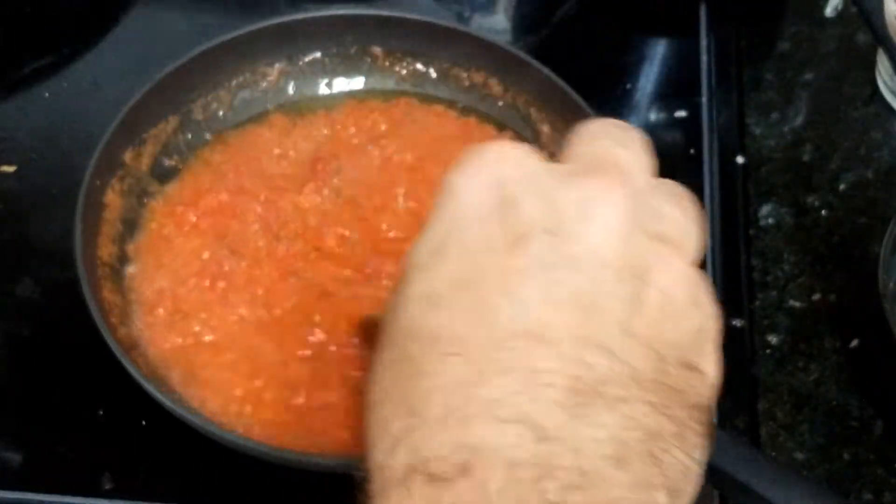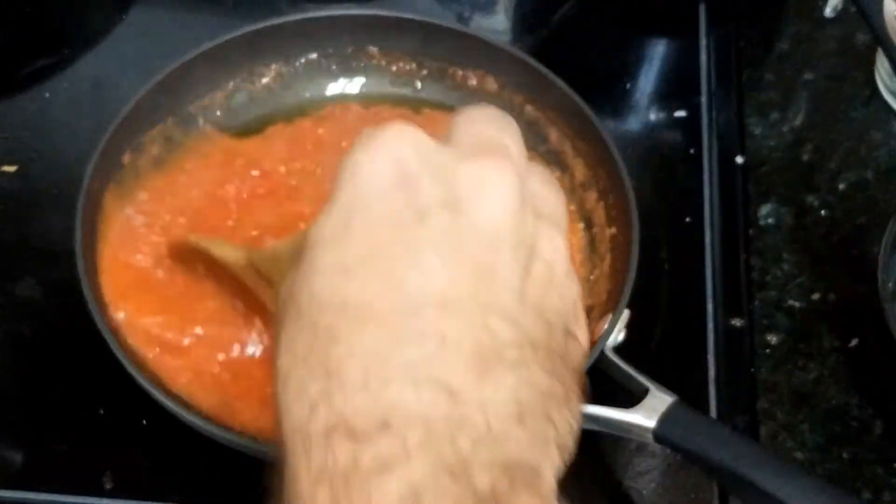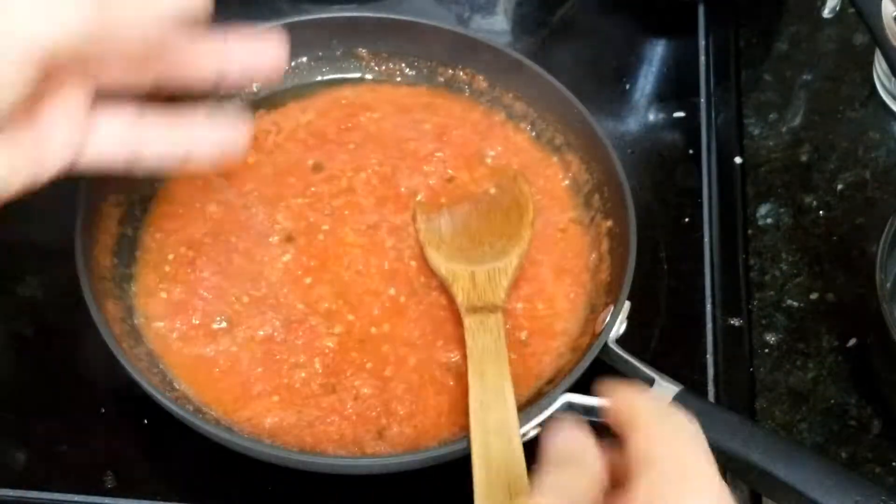I'm gonna cook it for 10 minutes at medium-low, because now it splits.